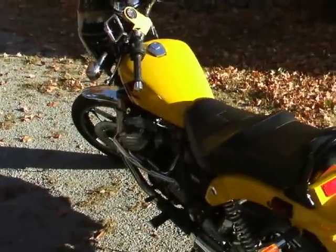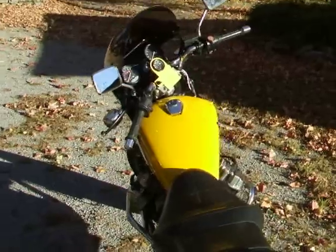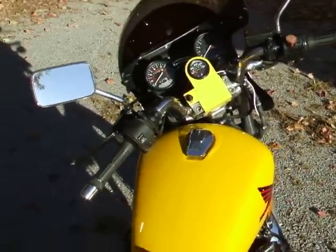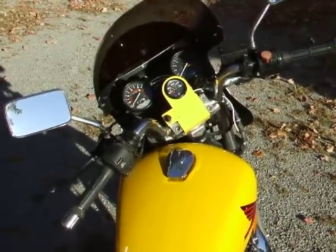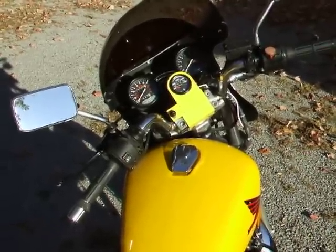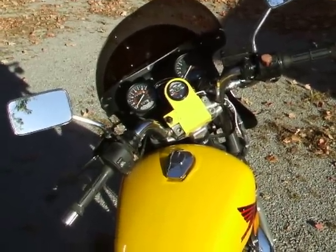Mostly I just cleaned it up and tuned it up. I had to do some rewiring — the fuse block was broken, so I rewired all that and put the fuse block under the seat. I added a water temp gauge since the existing one was not working, and a radiator fan override switch, which you can see between the gauges.